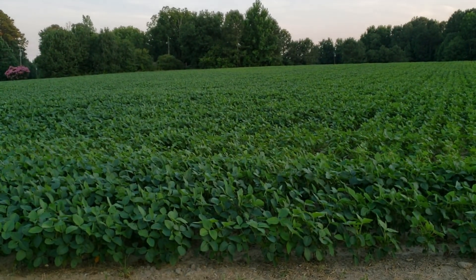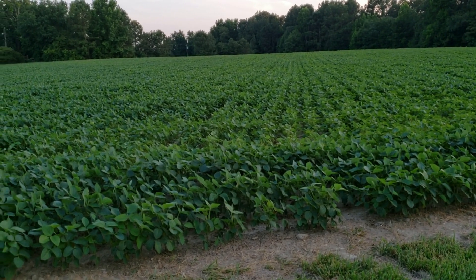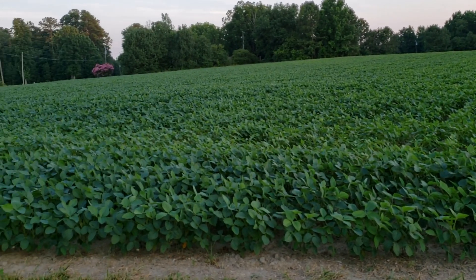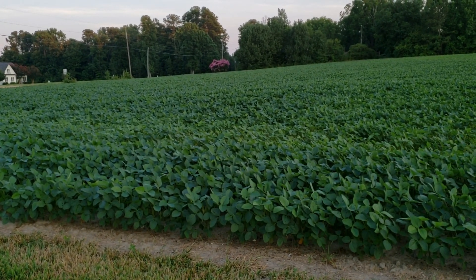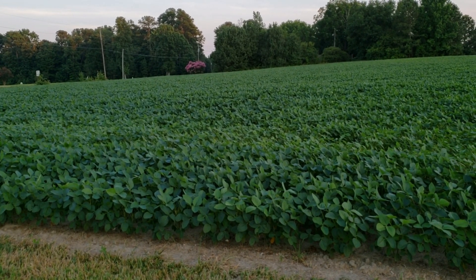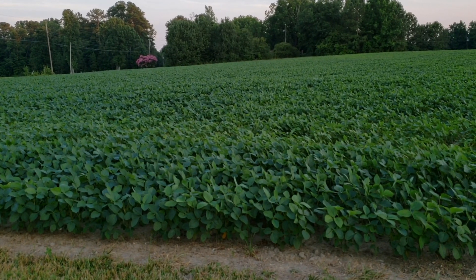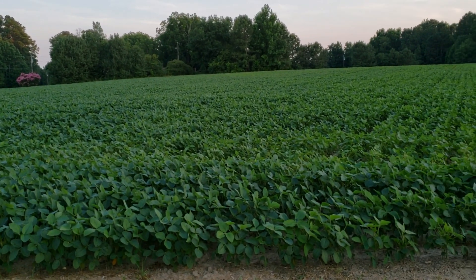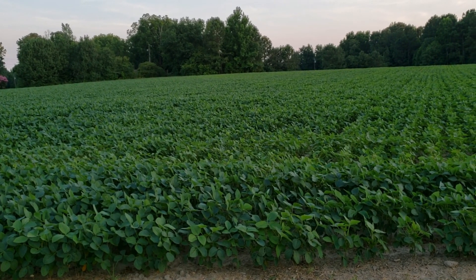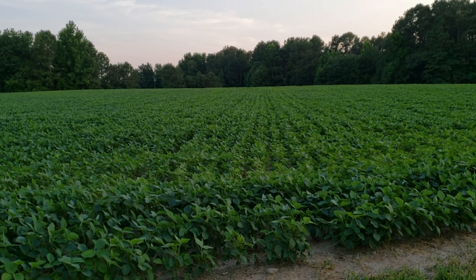This field is actually doing better than the two-acre piece I was just pointing the camera at. Once you see that dark rich green color like that, beans will take off and grow. But it takes heat down here in the south to get them to do that, and we've had two back-to-back days where the temp got up over 90 degrees.